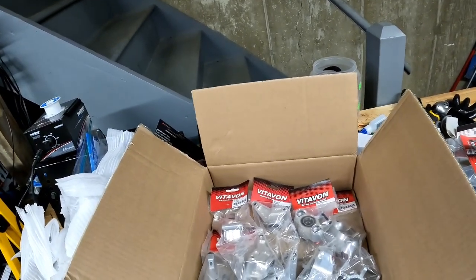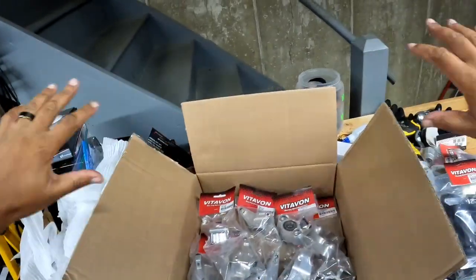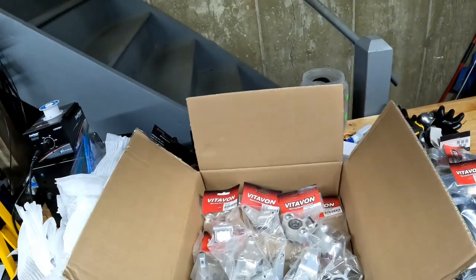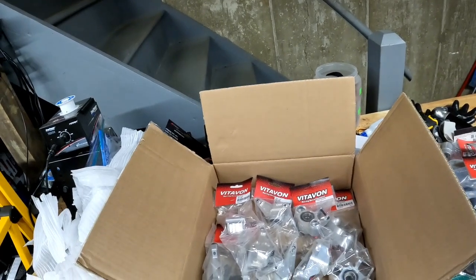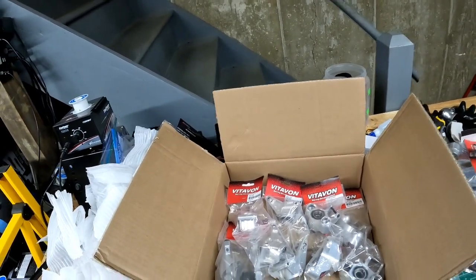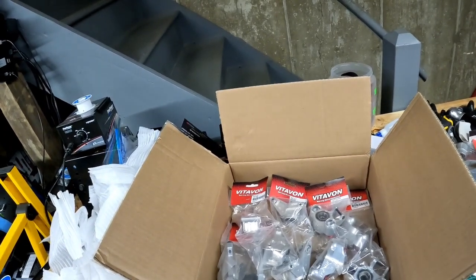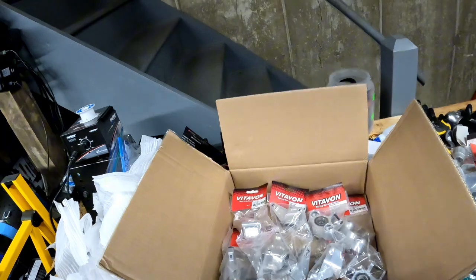I paid for all of this — none of this was free. This was money spent. But they stand by their products, and when people stand by their products you don't mind spending the money. Shout out to Danny Lou, shout out to Arthur Singh, and everybody associated with Team Vitavine. Thank you so much for everything you've done for the hobby.